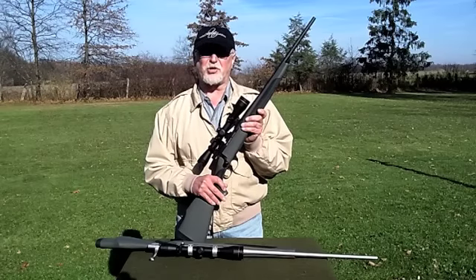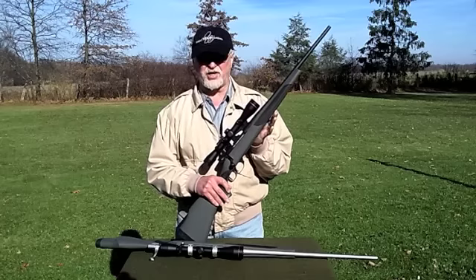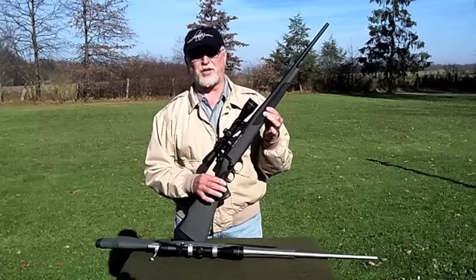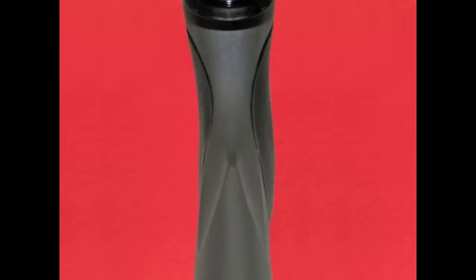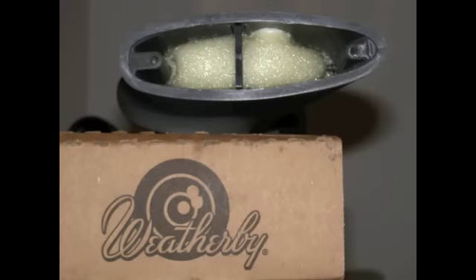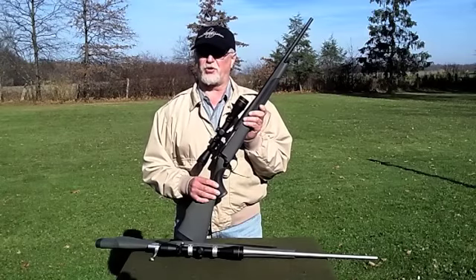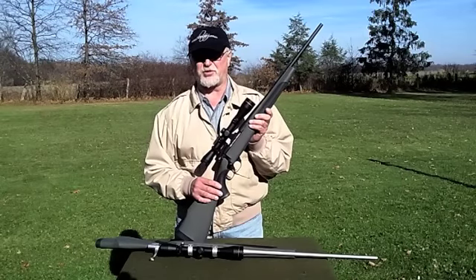Now the synthetic stock used on the Series 2 Synthetic and the Carbine is the same. The forearm and grip areas are enhanced with Griptonite inserts. There is a raised palm swell on the right-hand side of the hand grip and it feels really good when you hold this rifle. There's a hardened foam filling on the inside of the stock, which adds to the strength and also deadens any hollow sound. It's important to note that not all the stocks in the Series 2 line are the gray synthetic with Griptonite inserts.